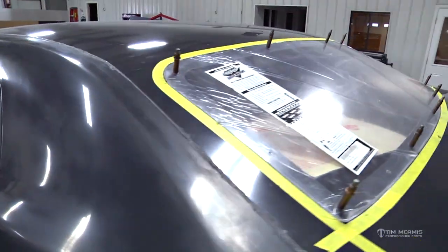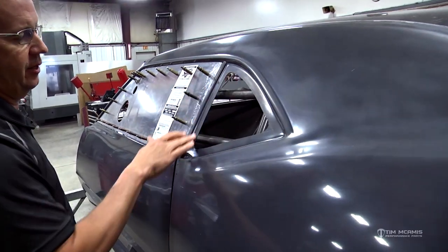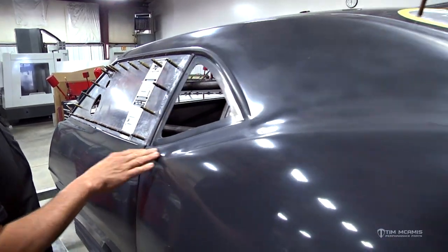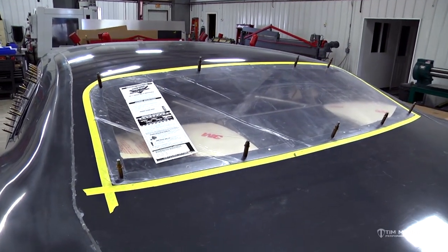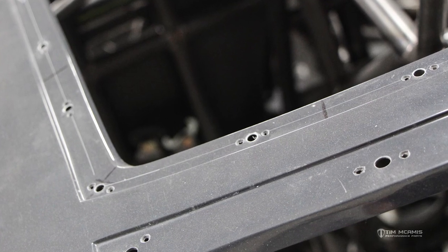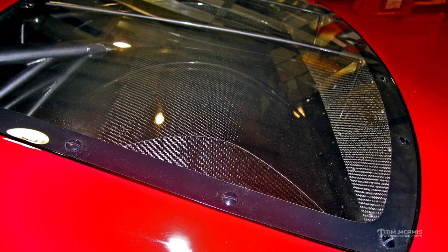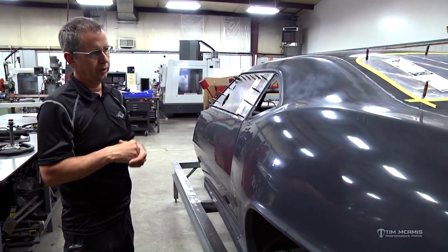We have a window screw kit for the entire car that will fasten these windows in. They use small 6-32 flat head stainless screws. The back window we will normally Zeus fasten in - we've got small 5/16 shank Zeus fasteners that we'll use to fasten that back window in, and that allows the window to come out so you can clean the back of the car in that back package tray and tub area. The windshield and door windows and quarter windows are all permanent, but the back window Zeus fastens in and out.